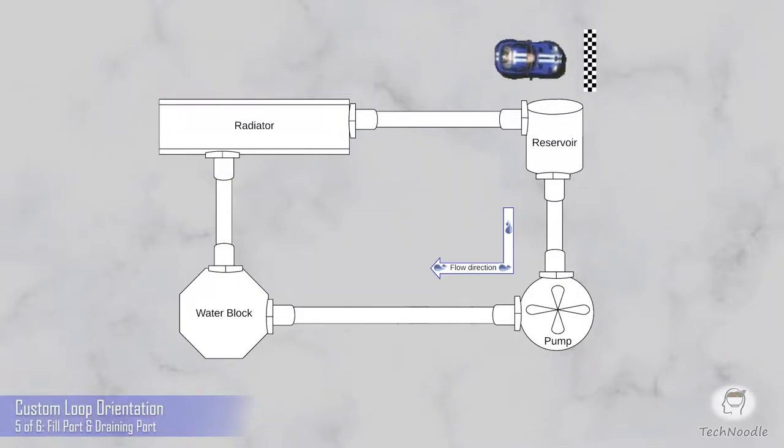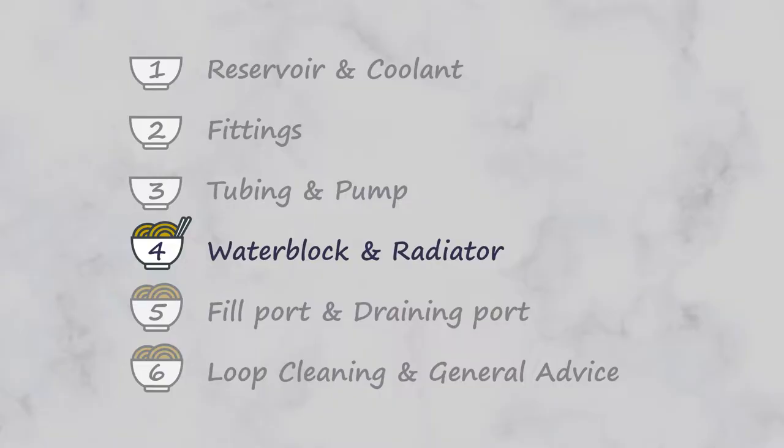Here we are at the finish line, but back up a minute. I've actually been oversimplifying this loop just a tiny bit. This series of six quick tech snacks is designed to remove that nagging fear that you're missing some important detail about what's involved in building a custom loop.